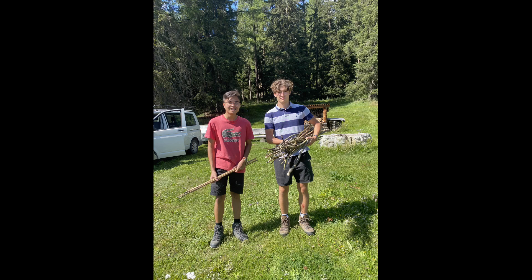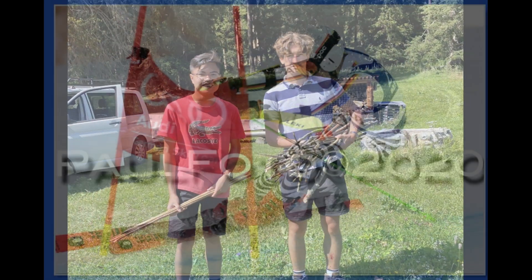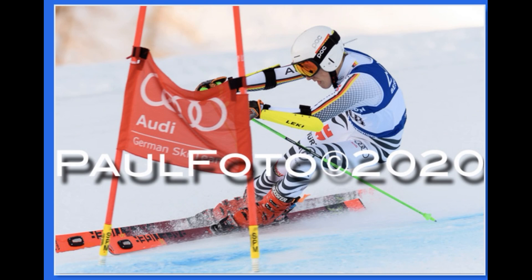Hey guys, that's me on the right. I'm at a boarding school in Switzerland doing the IB program. My project will be teaching you guys a few tips. I've also been doing racing, so I thought I have the knowledge to teach you some skills. In my first video, I will talk about short breaks.